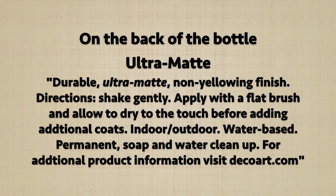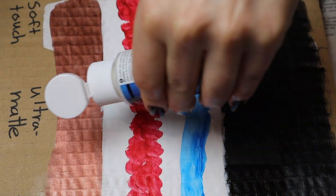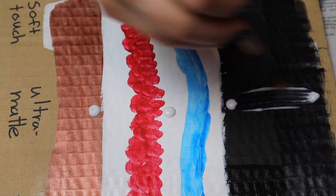It says indoor/outdoor, however I've never tried it outdoors or put any of my projects under the weather, so I can't say if it lasts outdoor or not.